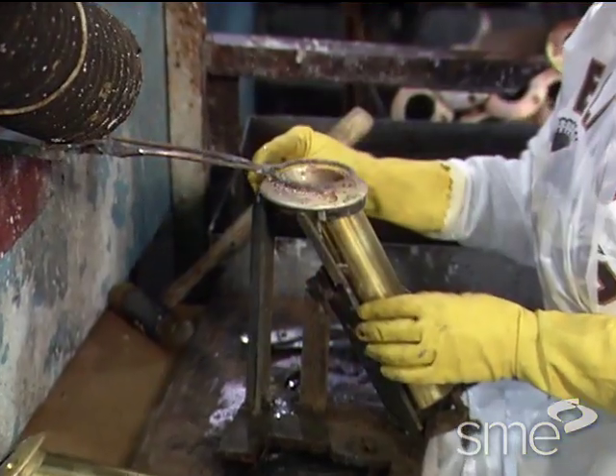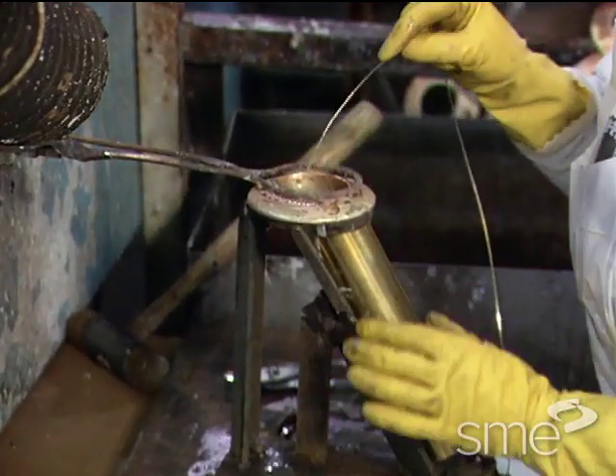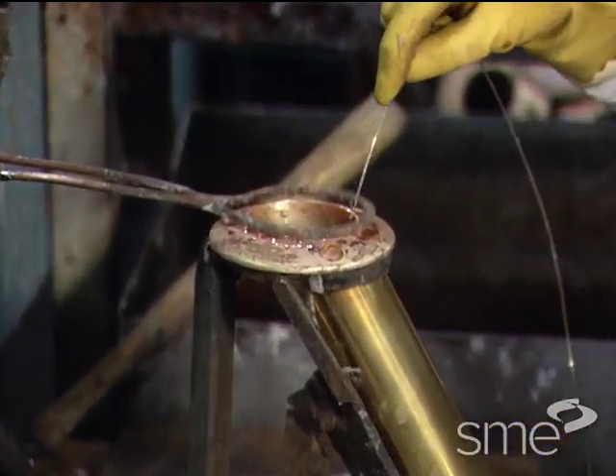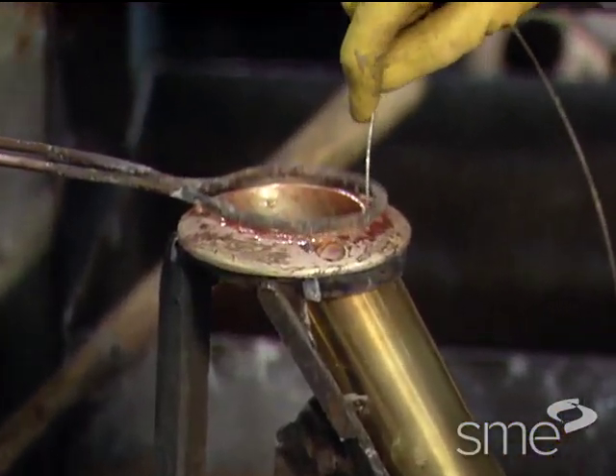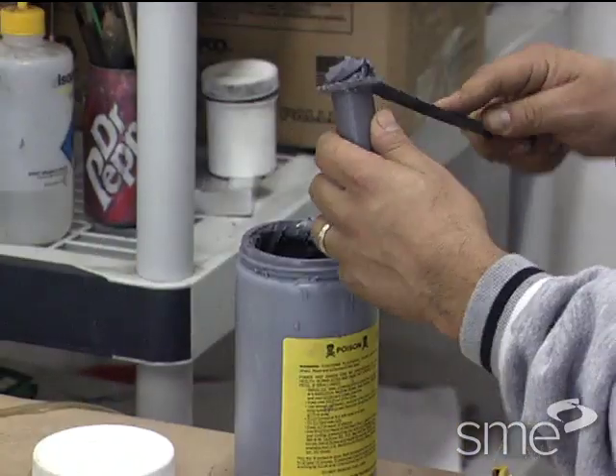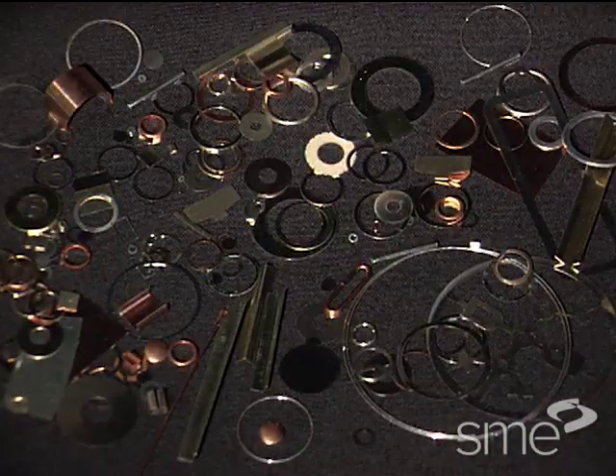Filler metals each flow within specific temperature ranges and are available in many forms including wire, foil, paste, powder, and preforms.